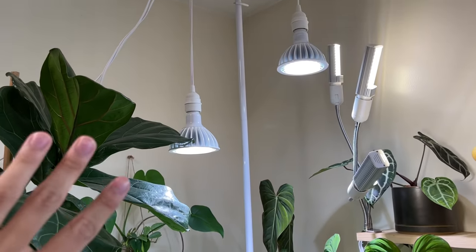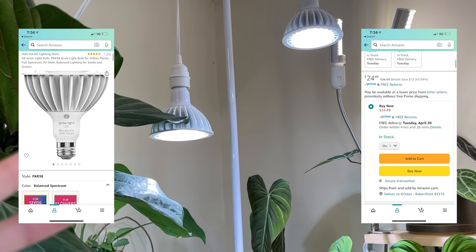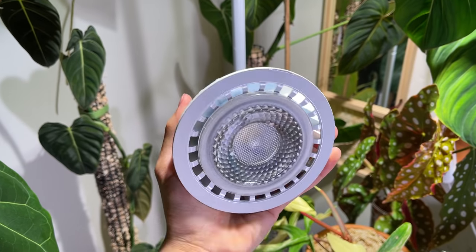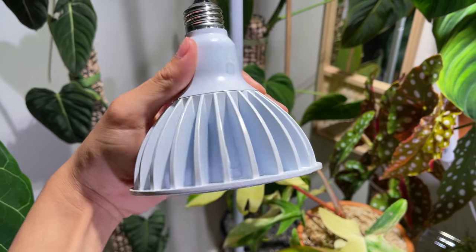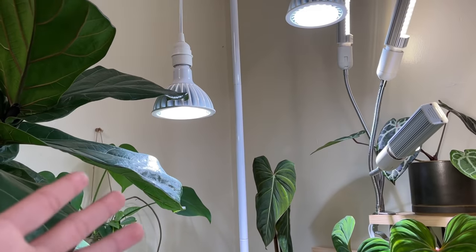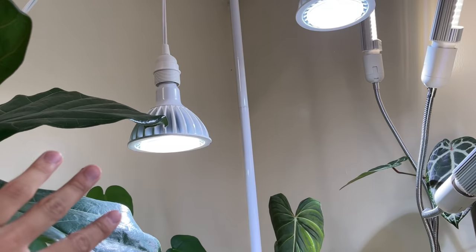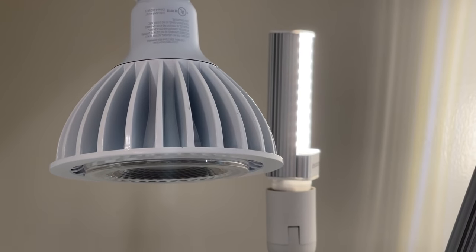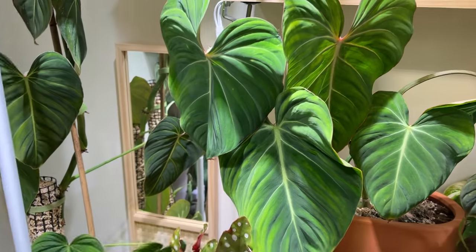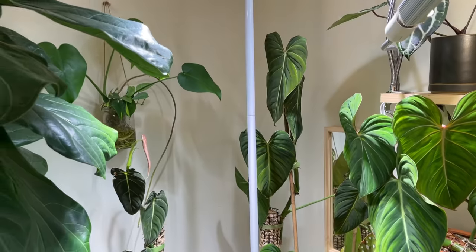The suspended GE lights are 32-watt LED bulbs and they cost $24. I would say these ones work really well — they're super bright. It actually burned a leaf on my fiddle leaf fig once because it was too close. So these are a really good purchase for how much they cost. I'd say they're pretty similar to the Soltech light, just a lot cheaper and not as fancy looking. I've been growing my Florida Beauty and my Philodendron gloriosum under them, along with a lot of my uncommon rare velvet-leaf aroids.